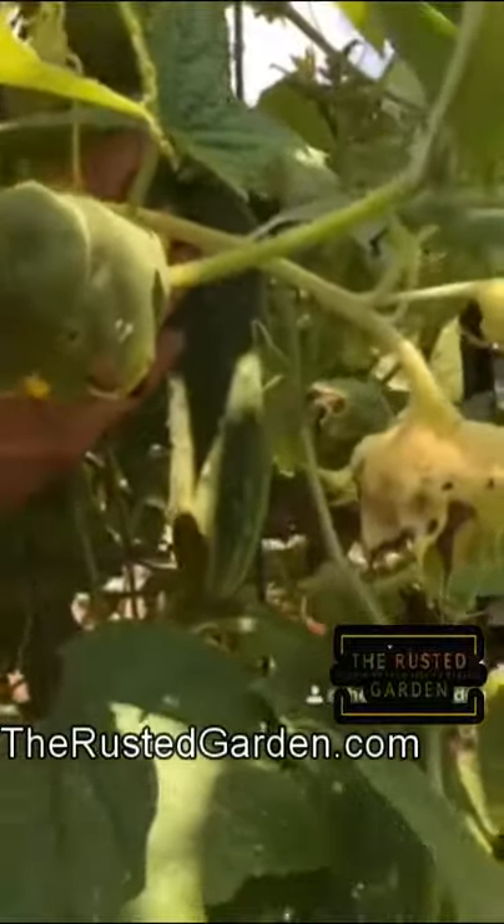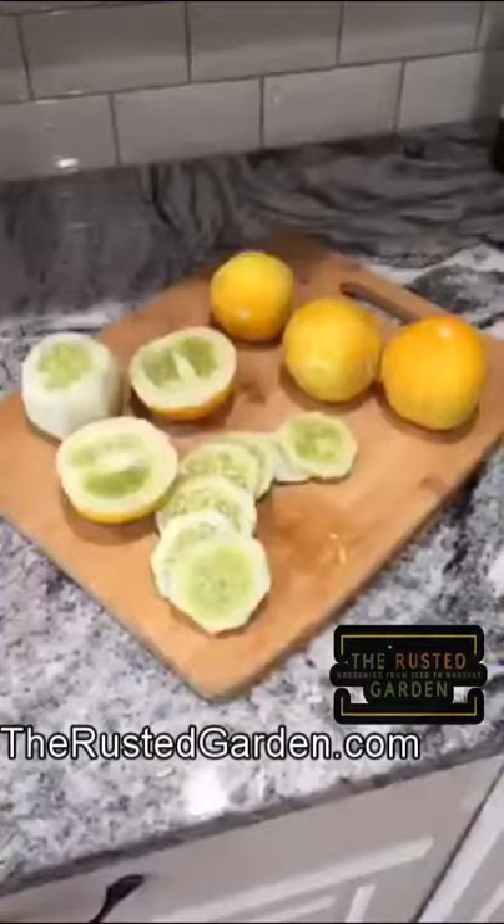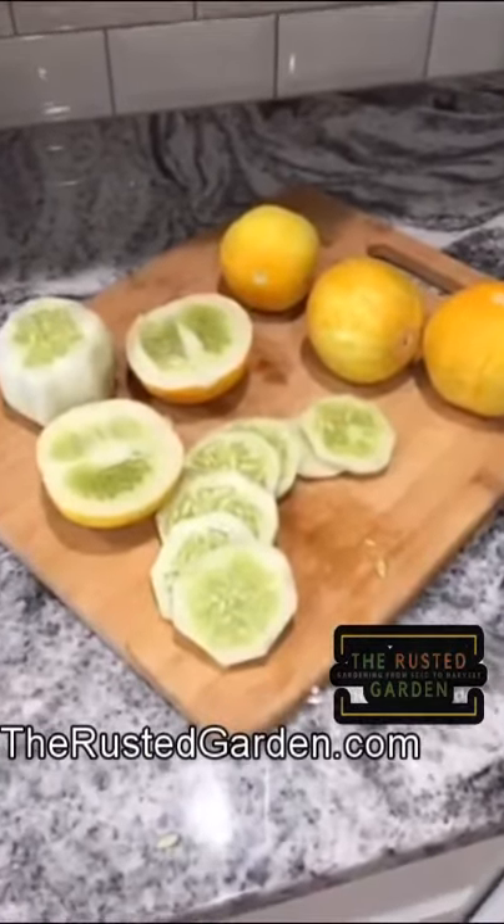You grow them the exact same way as you grow your regular cucumbers. Here's your lemon cucumber peeled and ready to eat. Follow me on TikTok for great garden videos.